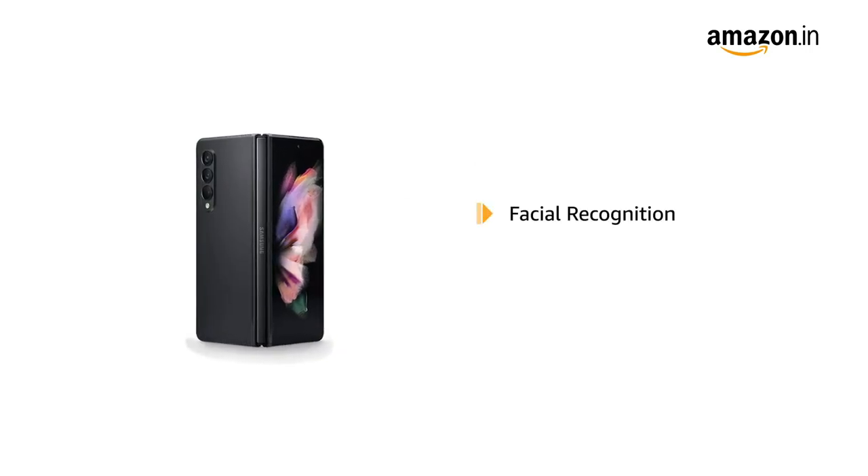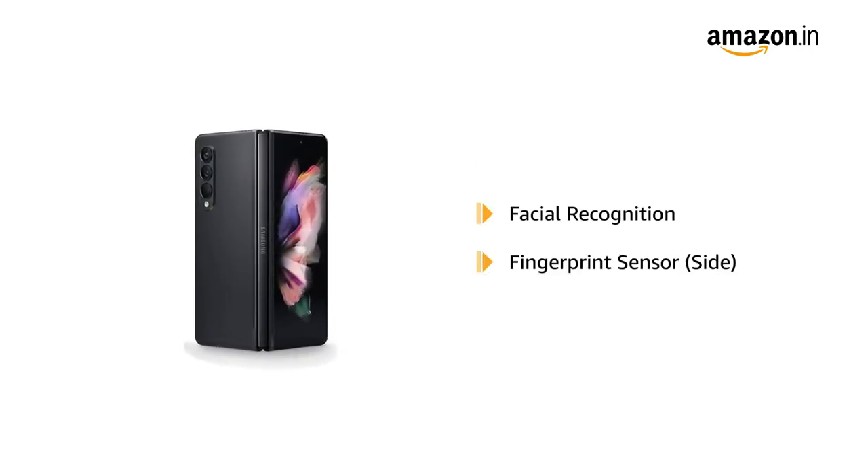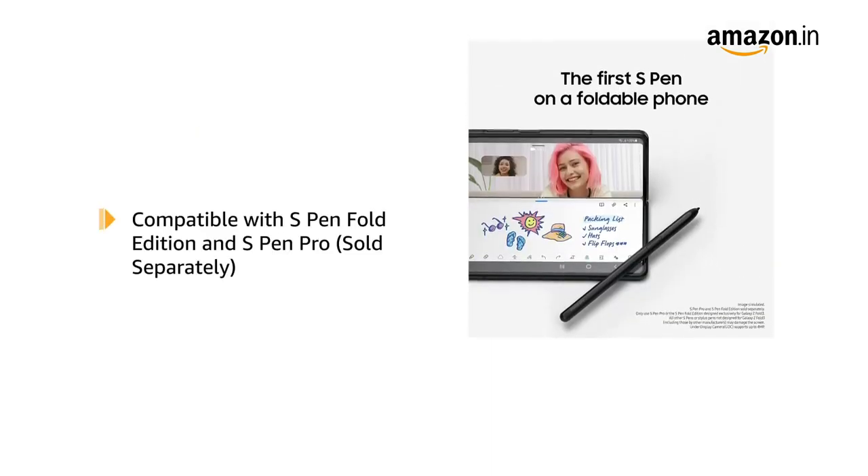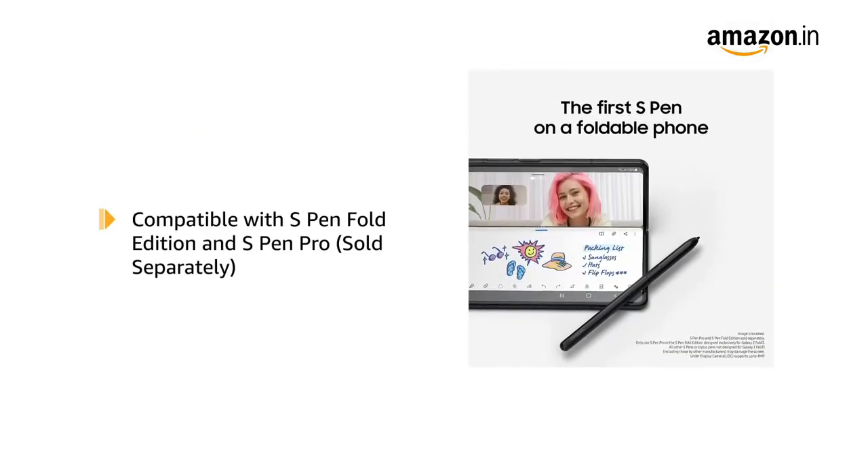It comes with facial recognition and a side fingerprint sensor that lets you unlock your phone instantly and securely. The phone is also compatible with S Pen Fold Edition and S Pen Pro.